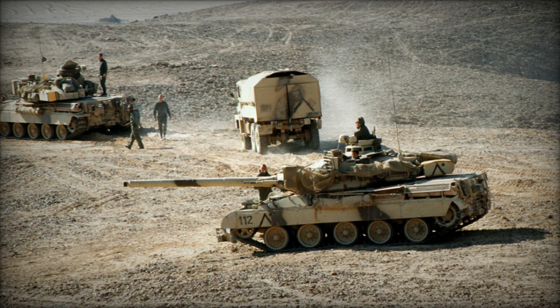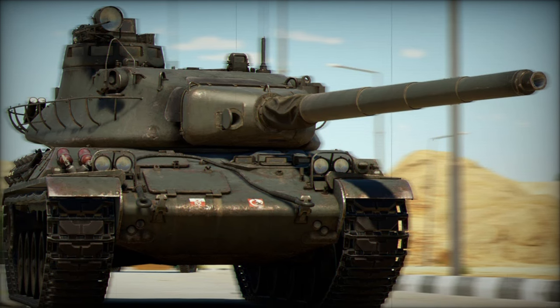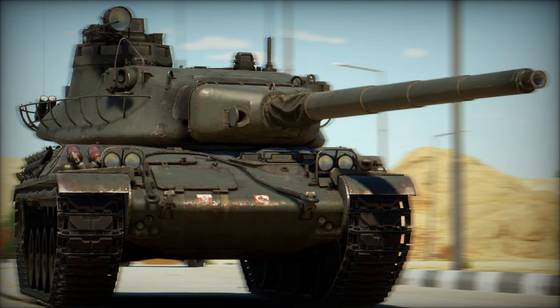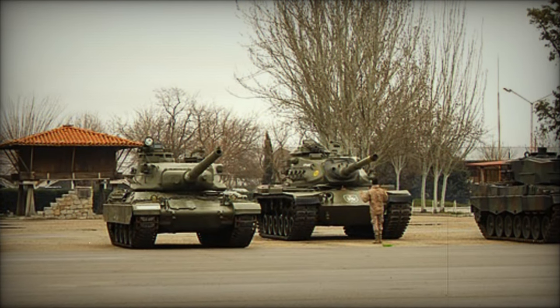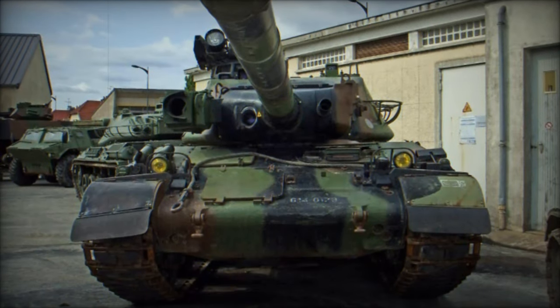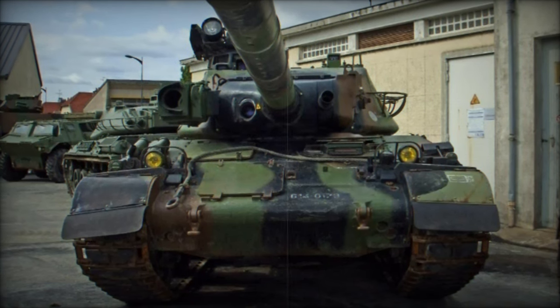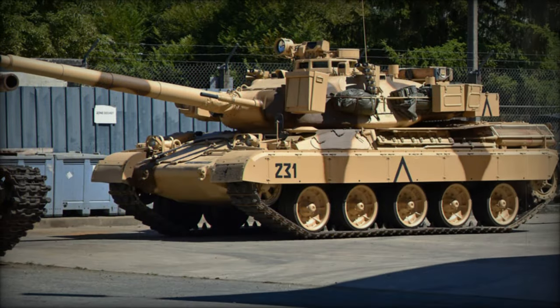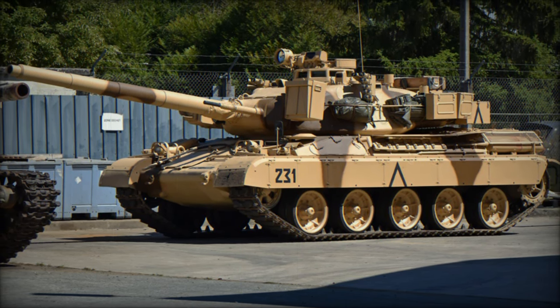At the heart of the AMX-30 is its CH-105 F1 105mm main gun, mounted on a three-man turret. This cannon, with a muzzle velocity of 3,280 feet per second, gave the tank considerable firepower, capable of piercing up to 15 inches of enemy armor. One notable limitation, however, is that the AMX-30 lacks a gun stabilization system, meaning the tank cannot accurately fire its main gun while on the move — a significant disadvantage compared to other MBTs.